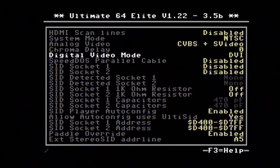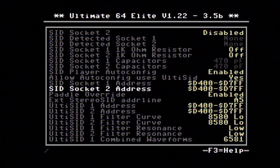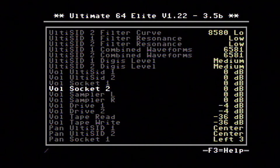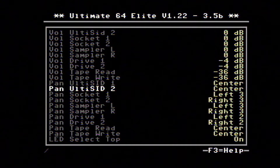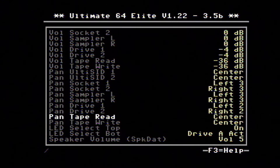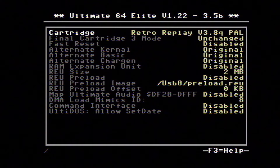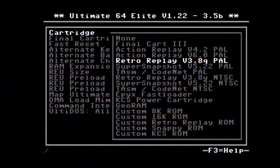There's a lot in this settings menu — I'll be frank, I don't know what it's all talking about, so I'm going to have to do some reading and make friends with the folks on the Facebook page. Some things I do get: it's supposed to auto-detect when you plug in your own SID chips; otherwise it uses UltiSID, which is an emulator for sound. It also has sound emulation for the drives and tape deck, LED configuration, and you can plug in an external speaker.